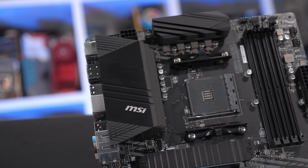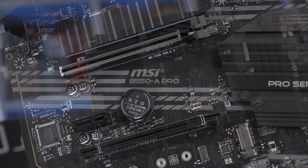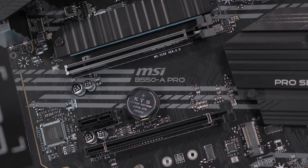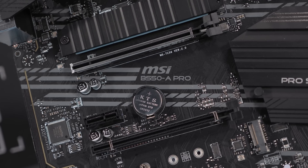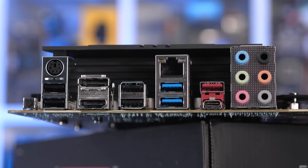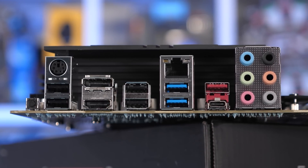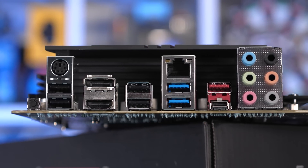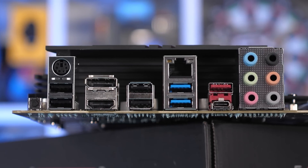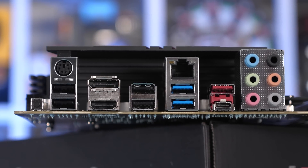Obviously, given what we've just seen, the VRM quality is substantially better, as are the heatsinks cooling it. You also get PCIe 4.0, an extra M.2 slot, and far better USB support — this time including USB 3.2 Gen 2 ports for 10Gbps transfer speeds. Basically, the B550A Pro offers everything the B450 Tomahawk does with a few nice upgrades, so it's not just $30 more for no reason.